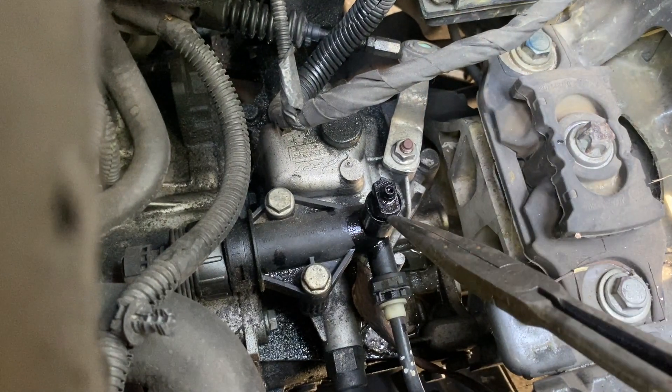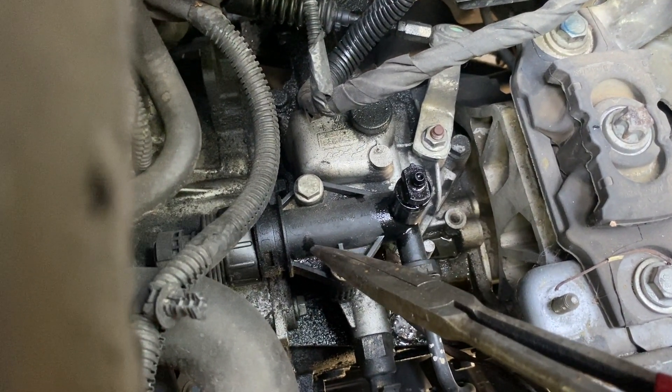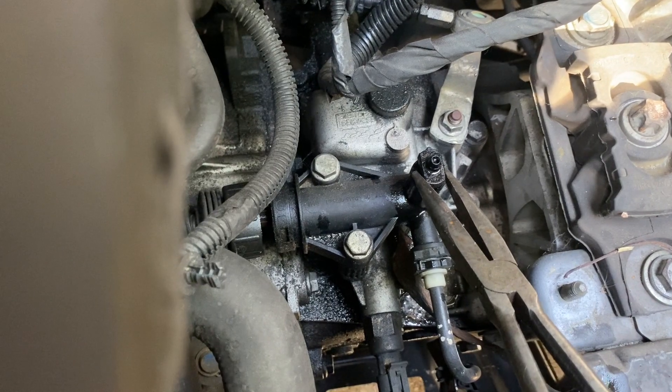So now that we've found the brake bleeder, we're going to have somebody pump the pedal four or five times and hold it down. Go for it. And then we just open up this bleeder.